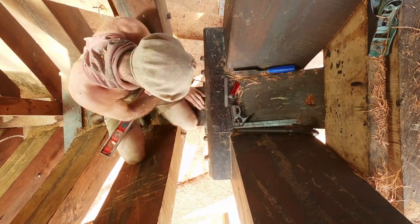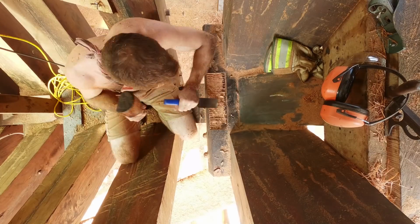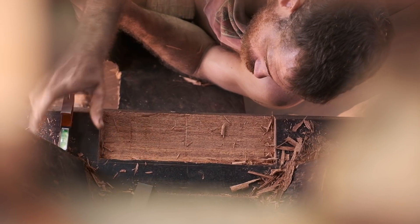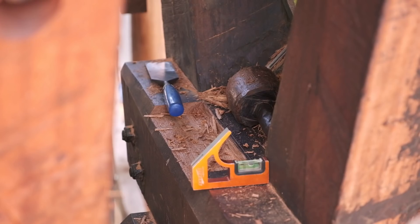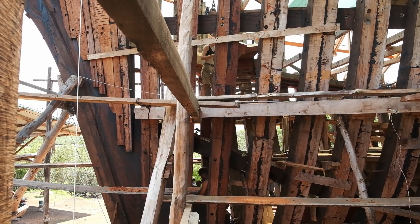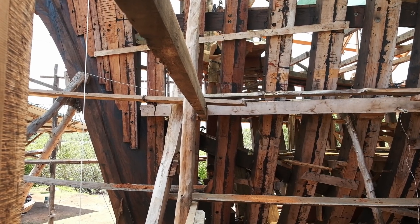The joint is sitting on a dead wood, very close to the stem. Hopefully this Samson post is going to be here for a hundred years, so we want to make a good job.